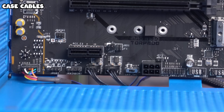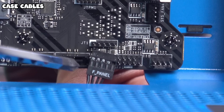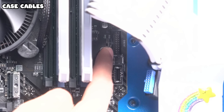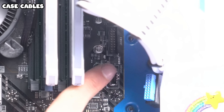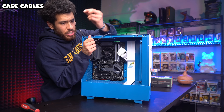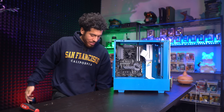Next is the JFP1 cable, labeled F Panel — it connects to JFP1 on the board, only goes in one way, with the F Panel text facing up. Our USB 3.0 cable hooks up here — line it up carefully with the notch on the left side and push it in. Next, USB Type-C also only goes in one way. And we're done — all cables connected except for the graphics card. That was so quick and efficient.